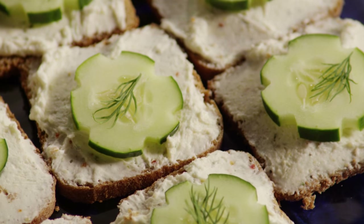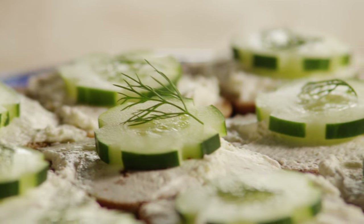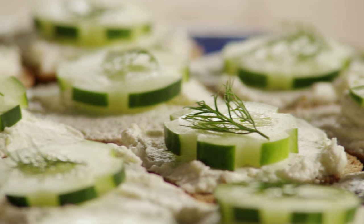One AllRecipes member comments on the recipe for these cucumber sandwiches: 'Perfect fresh-from-the-garden summer snack. My husband and I ate almost the whole lot of them.'